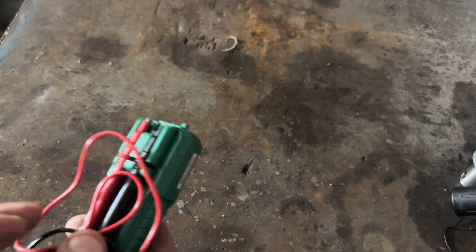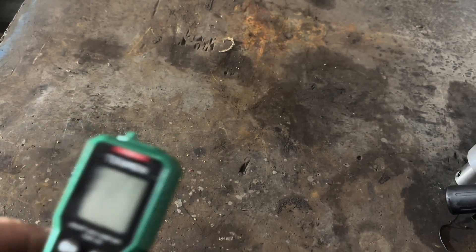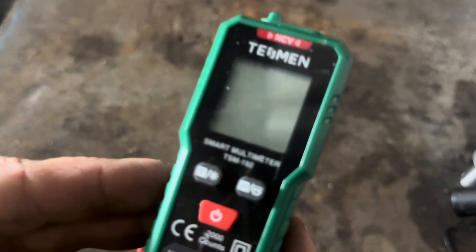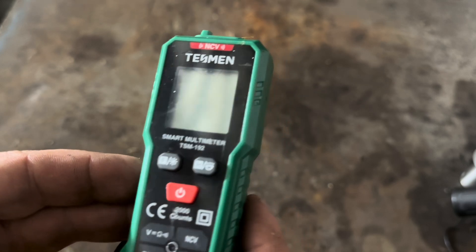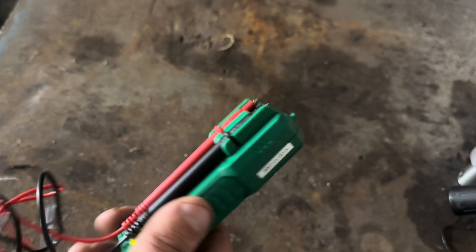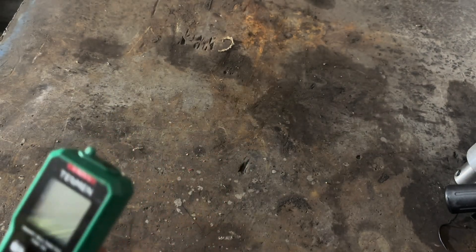Hi, this is Adam from Small Town Machine Shop. Today I'm going to do a quick little review video on the Tessman Focus TSM 192. They did send this to me for free. I denied any other kind of compensation, like I always do.